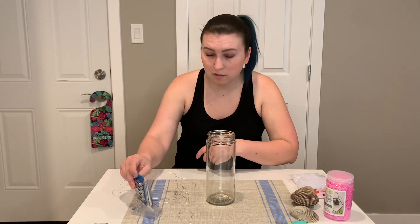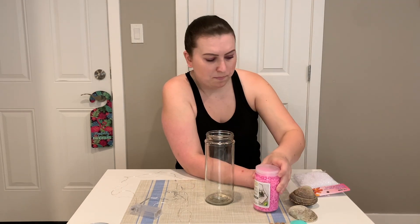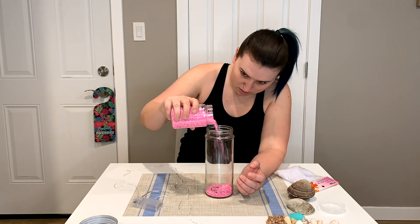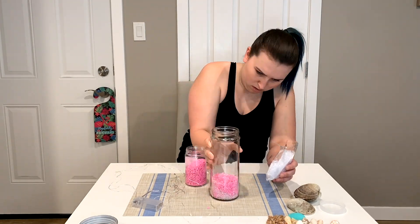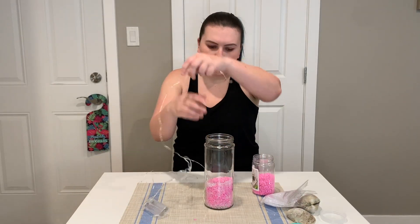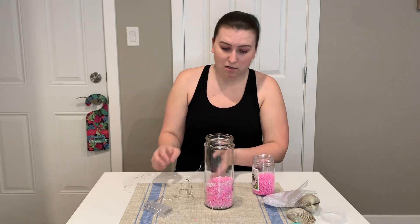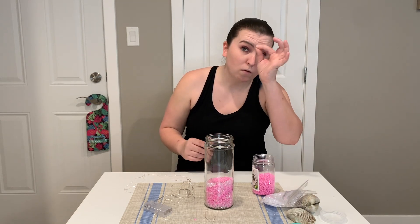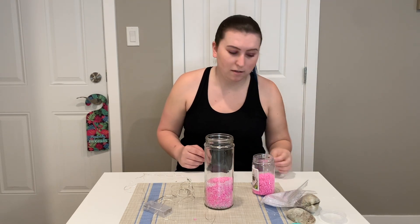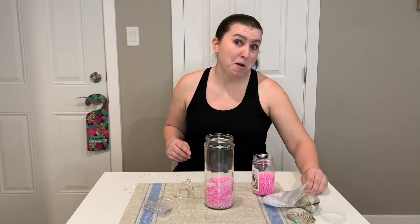And we have some batteries for the LED lights. I'm going to start by putting some gravel in the bottom, mixed with some vase filler. I'm going to start placing my LED lights kind of into the gravel, hoping that the little beads will reflect some light. There's beads and little bits of gravel everywhere, because I was not careful.